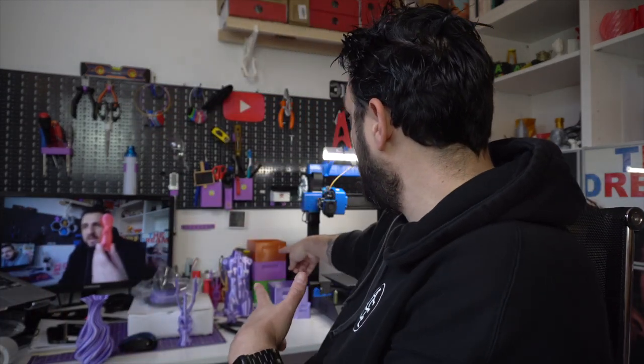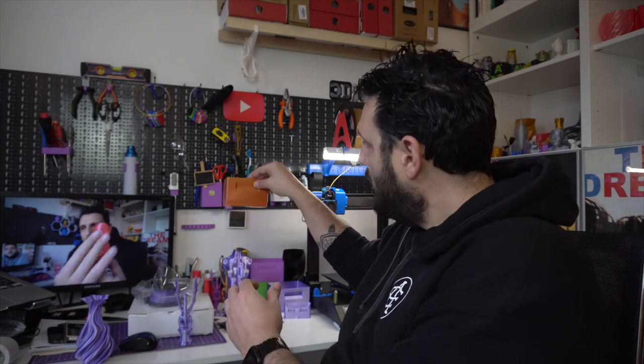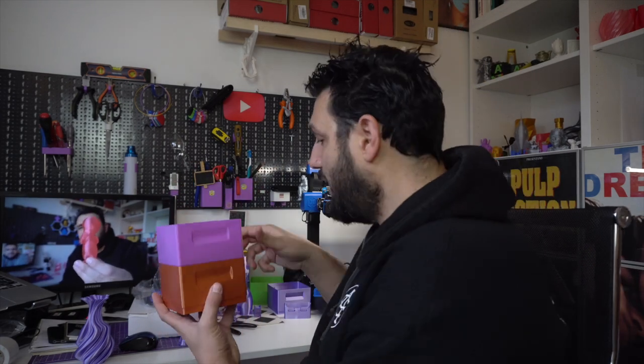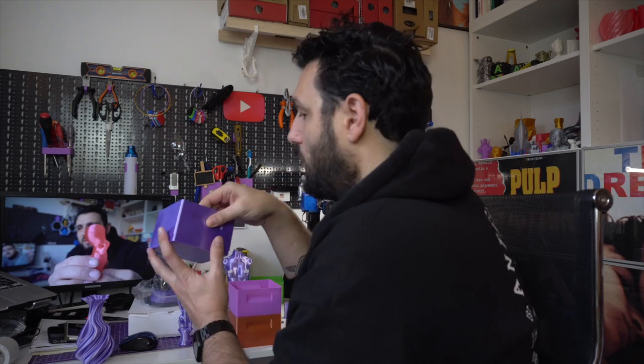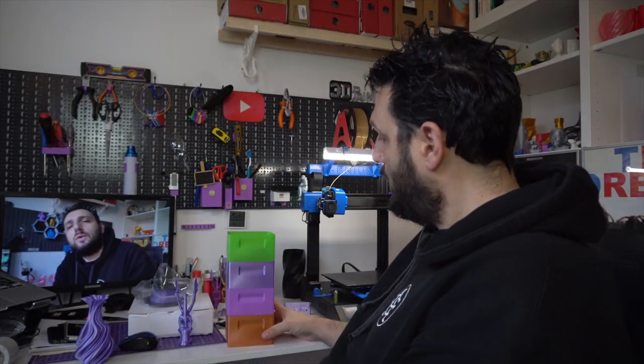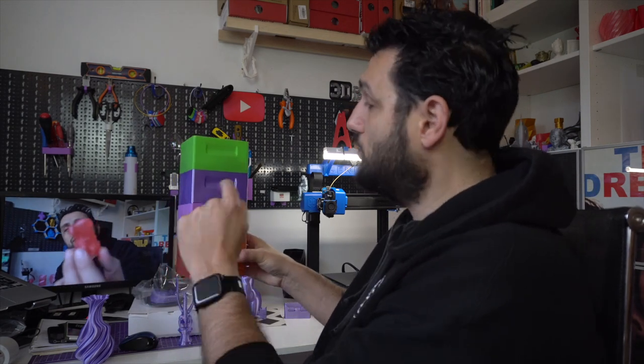Then I decided I had to print something useful. I've stacked lots of stackable drawers where I keep all my prints organized, and I decided to print one in the silk — and of course it looks really really good. I didn't have any doubt it would turn out pretty good, and this is the result. It looks really nice, they stack one on top of each other, and it's a great model — you should look it up on Thingiverse. It's great to organize stuff on your desk.